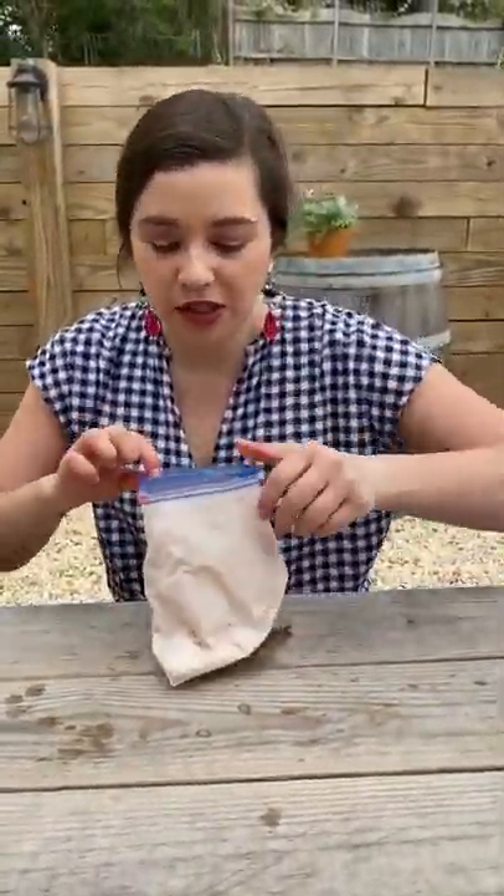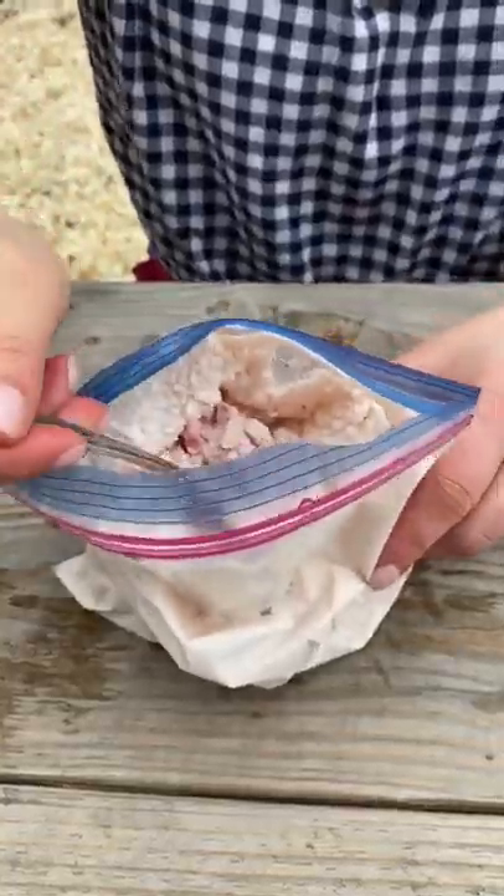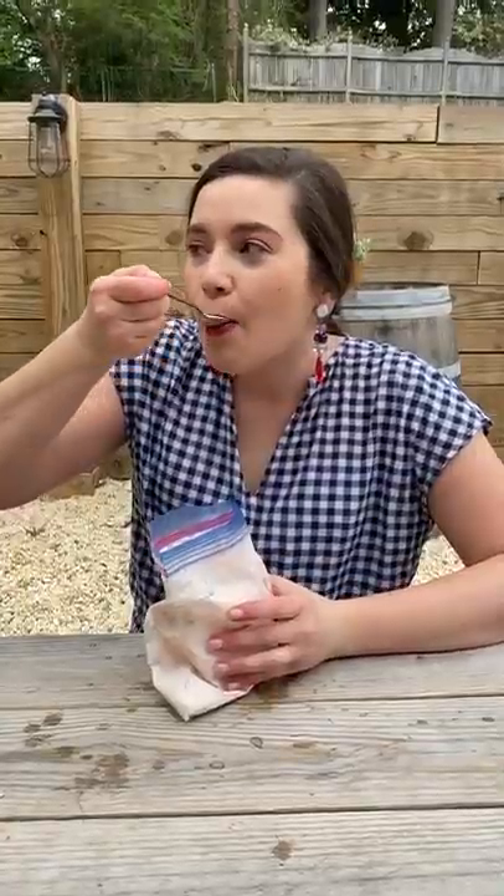I can't wait to get a bowl so I'm just eating it straight out of the bag. Oh yeah!